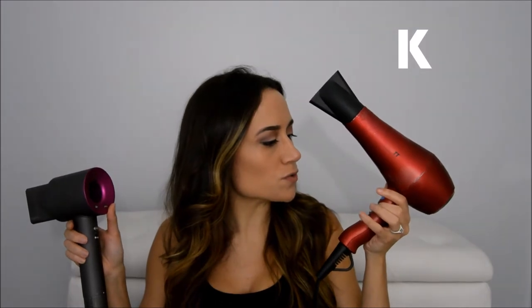There are different settings — high, low, medium — on the BaByliss, and it is high and low on the Dyson. Over here you can go warm, a little bit warmer, and then hot. And over here you can do the same thing: warm, cool, hot. So for that, they are very similar.